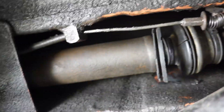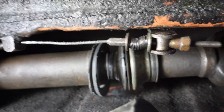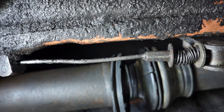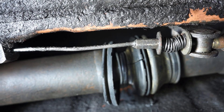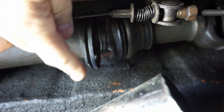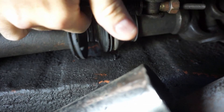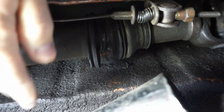I jacked up the car, got underneath, and lo and behold, the rubber boot that holds the front half of the prop shaft — basically just protecting the prop shaft splines in the middle from getting dirt and debris — was all loose and coming apart. As I was driving, it was spinning and bouncing and hitting against the trans tunnel.